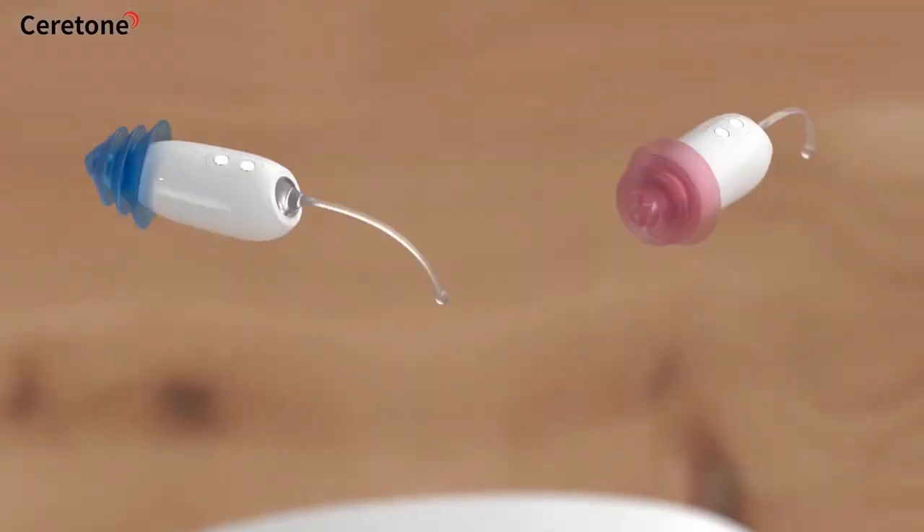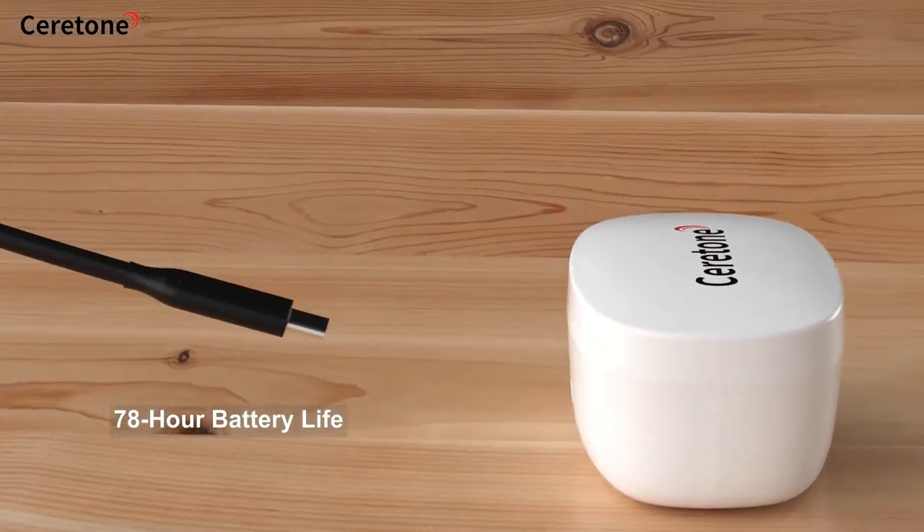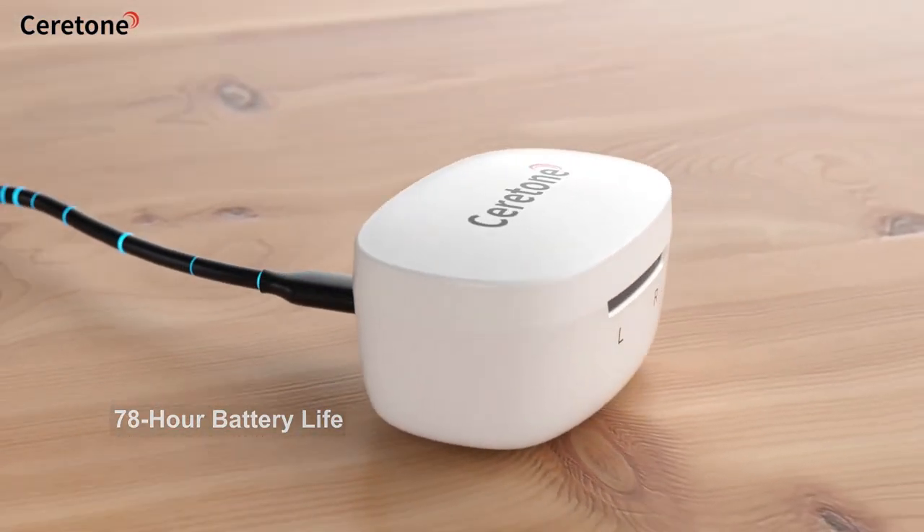With an IP66 waterproof design, Core 1 ensures durability and reliability in any environment. Enjoy an impressive 78-hour battery life with Core 1. The case doubles as a portable power bank, keeping your Core 1 protected and ready to go.